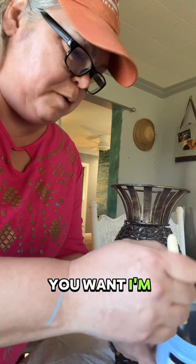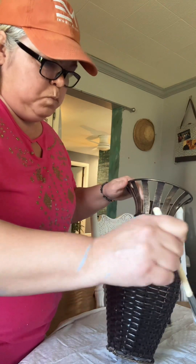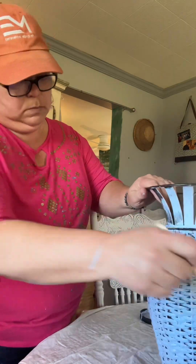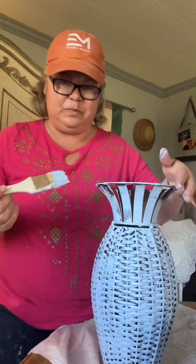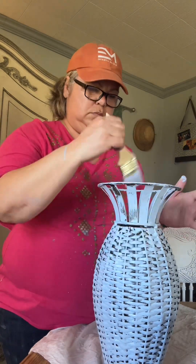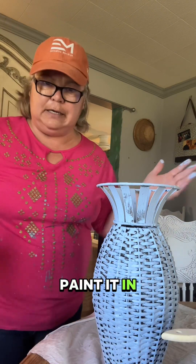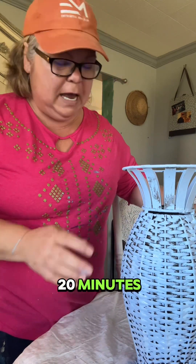You can use any chalk paint you want. I'm using Ritika — I use it quite a bit. I like several brands of chalk paint. I am doing this at my dining room table. It's going to be a simple project. Just go around your little edges and sides to catch drips. You can paint it in like two or three minutes.